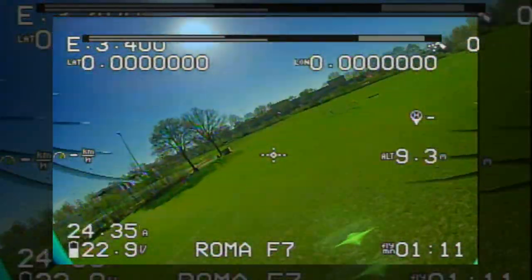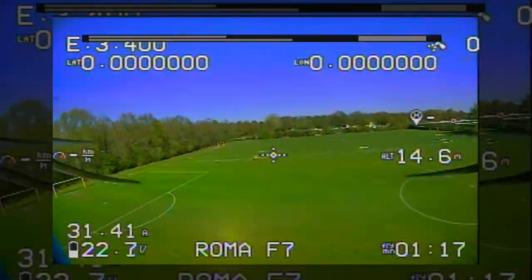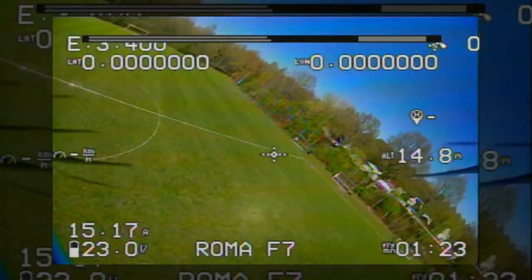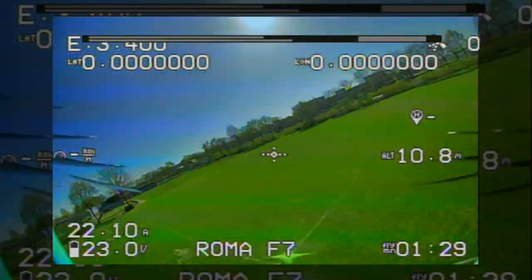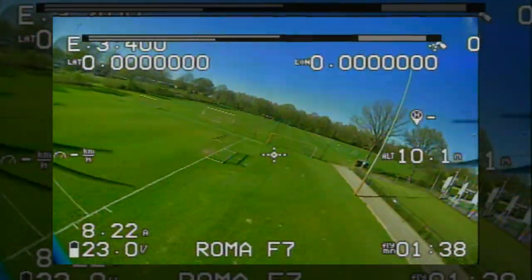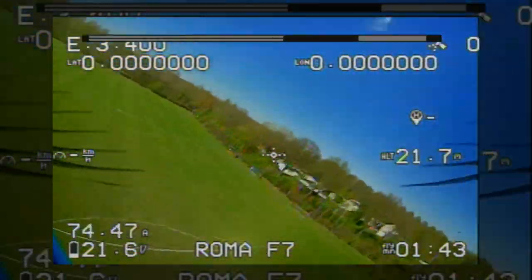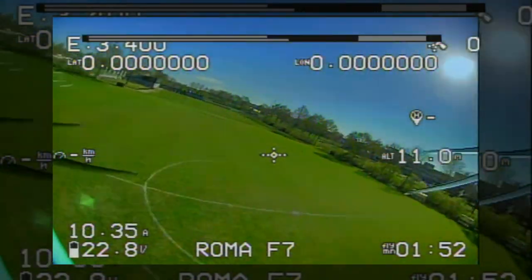If I'd buy it again, I would definitely buy the DJI digital version. I think this quadcopter is worth the extra investment of a digital setup. It's a little bit of a shame that the 7-inch version is only available with the Air Unit and not the Vista, where the 6-inch version is available with the Vista. I'd prefer having the Roma F7 with the Vista unit. Of course I can convert it to digital — it already has a flight controller ready for DJI. Very, very nice quadcopter, better than I had expected.